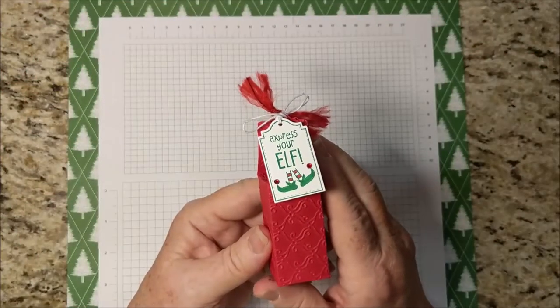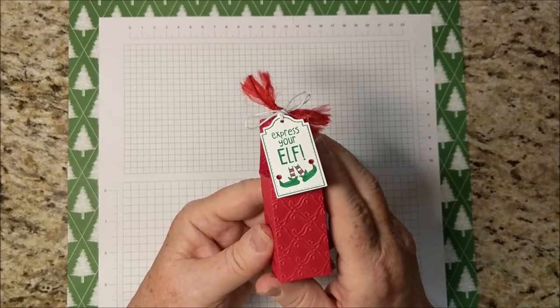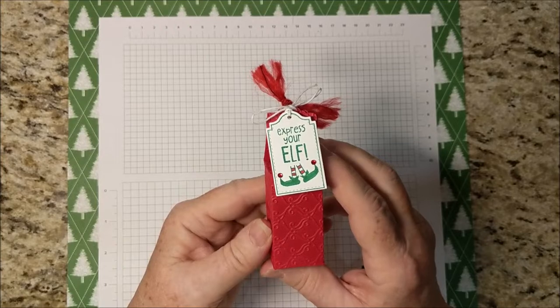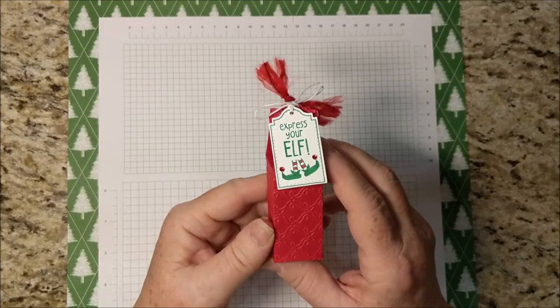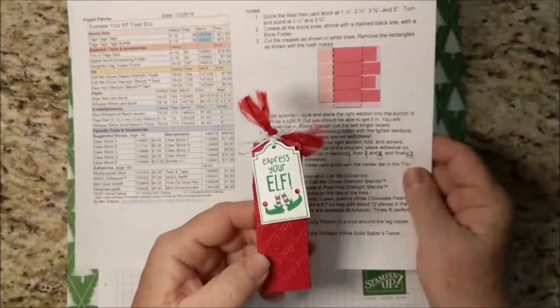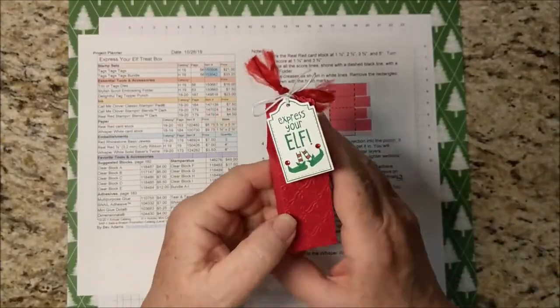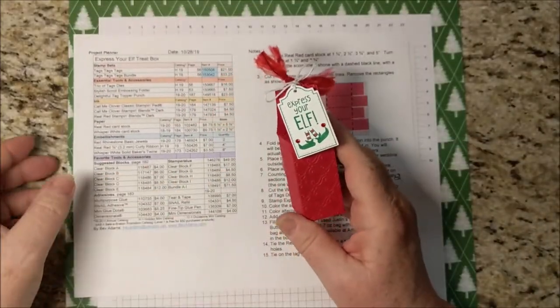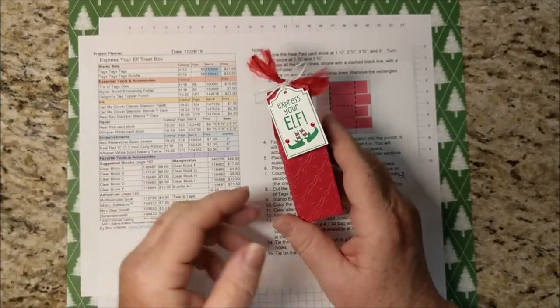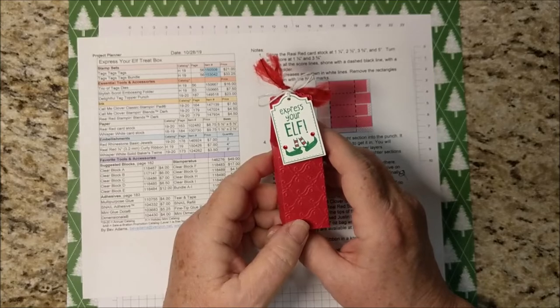Welcome, I'm Beth Adams. I own an independent paper crafting business showcasing products from Stampin' Up! I sell the products I used on this little treat box and also a few items to make crafting more convenient. I'll have the free detailed directions for this project on my website — you'll see where to find that at the end of the video, so don't worry about taking notes.